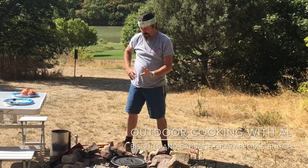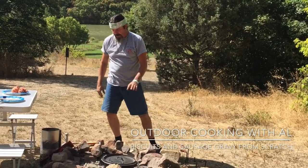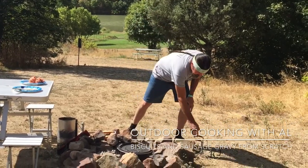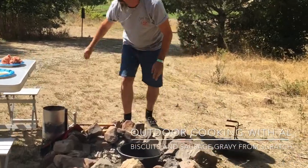Hi, today we're going to have fun. We're going to cook some delicious biscuits and gravy and I'm using my 12-inch Dutch oven here. It's made by Campmade. I have like 20 briquettes on the bottom and I preheated it for about 10 minutes. So let's pull the lid off — yeah, it's nice and hot.